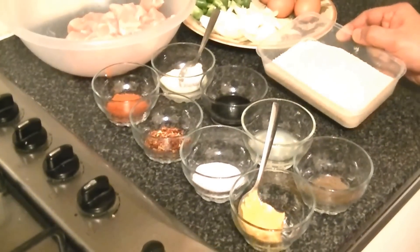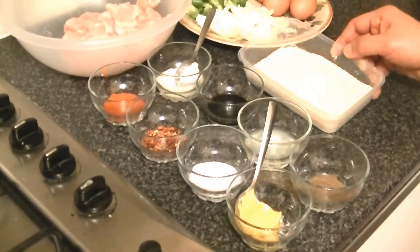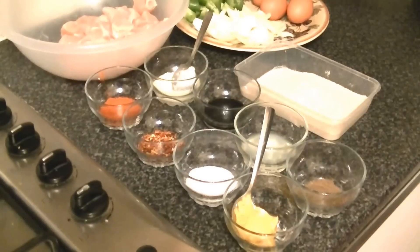Bread crumbs — you can easily get these in the shop, available in boxes. You don't need them when you fry; you will apply them yourself.